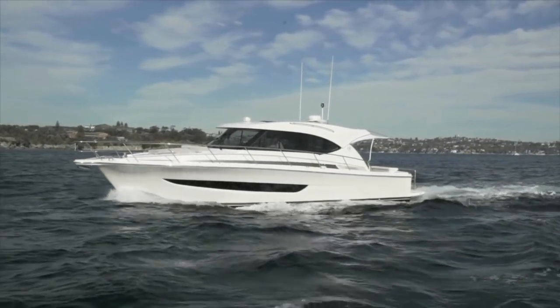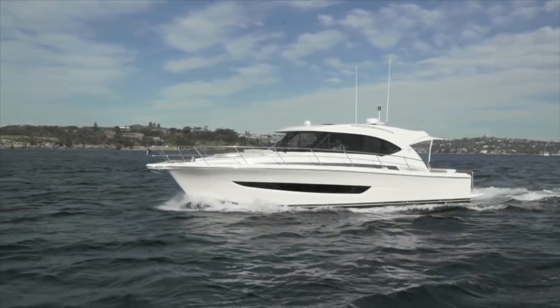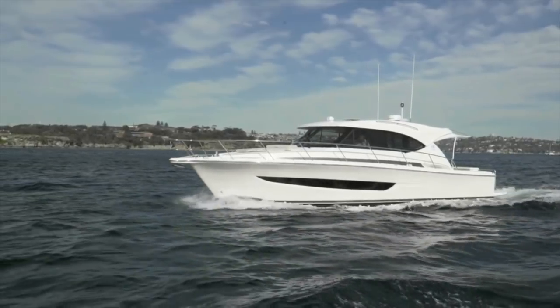That's our look at the features and accommodations of the Riviera 395 SUV. For BoatTest.com, I'm Captain Steve. We'll see you on the water.